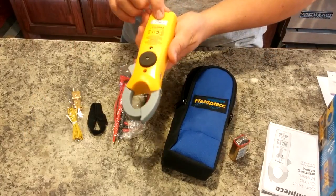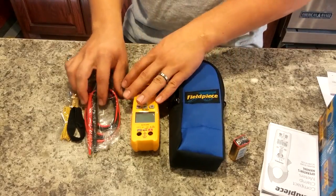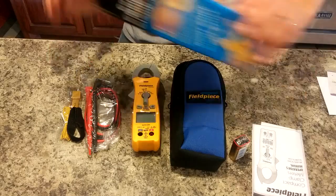It looks like you'll need a couple of Phillips screws to be able to put your battery in there. But that's it — that's what comes with the SC260.